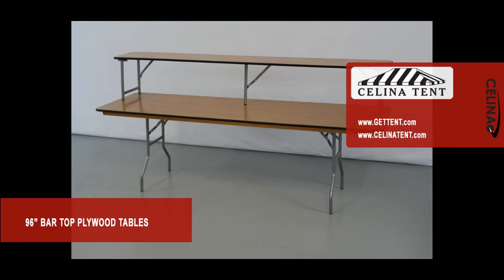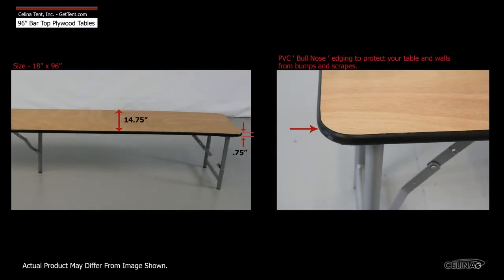Celina's 96-inch bar top plywood tables are lacquer-topped, steel-legged folding tables built to stand on top of regular banquet tables for a two-tiered effect.